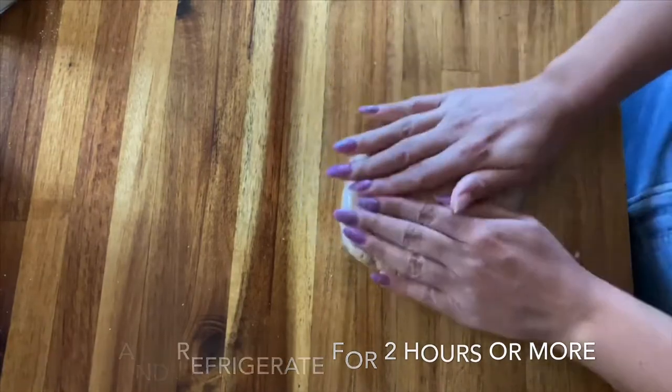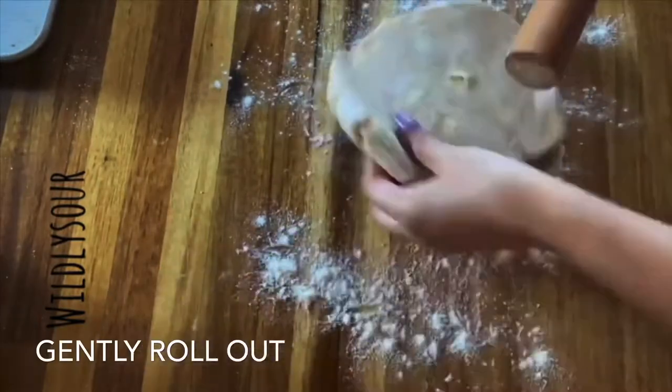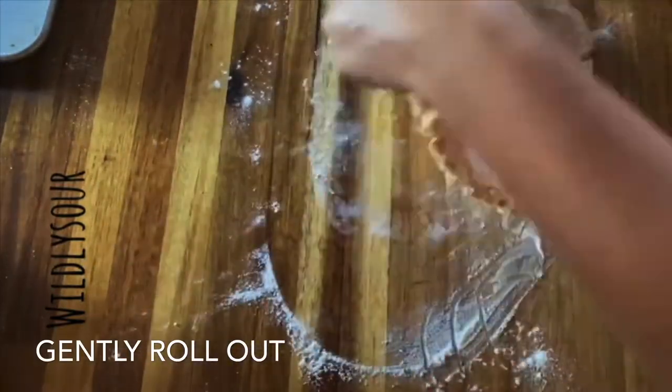After those two hours, we're going to go ahead and start to roll it out. We're going to do this very gently so we don't crack the dough.